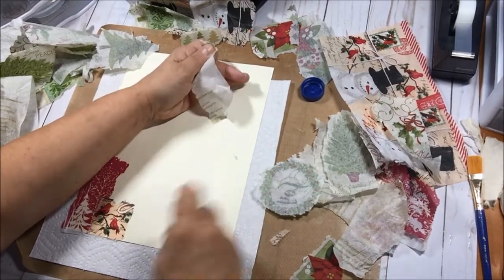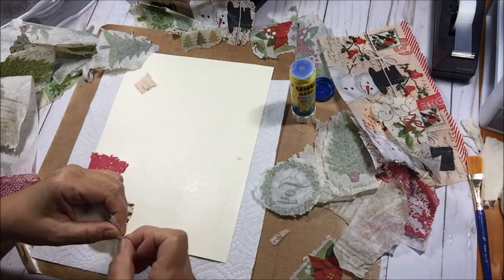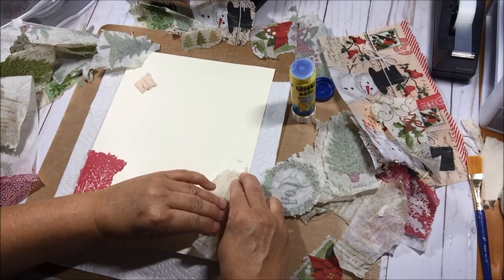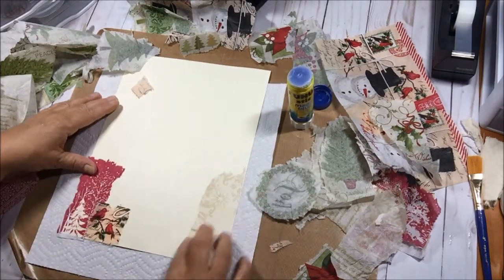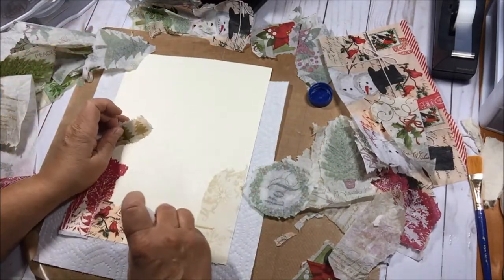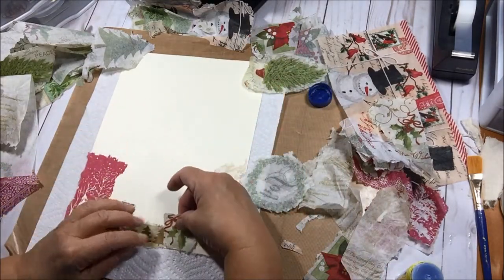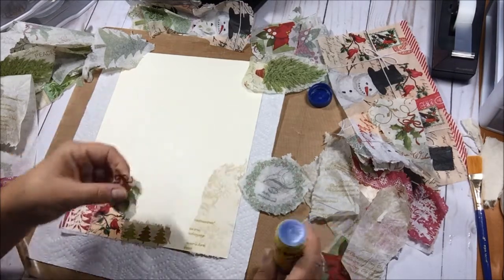You can also use tissue paper — I have some from last year from Hobby Lobby that's Christmas themed with music on it. I want to use some of that on this one. I do try to get it down smoothly, but if it has wrinkles I don't go nuts — texture is texture. It's a design element. I just kind of go to town; it's like a puzzle, finding things that fit in the right area.